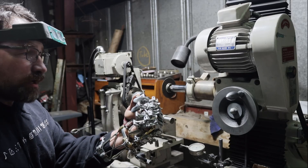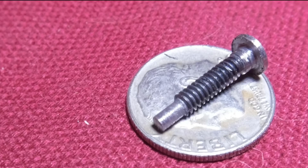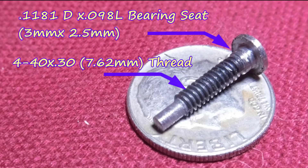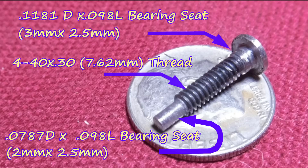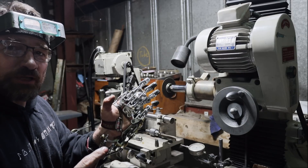And there you have it — a custom bolt to hold the fingers together. This is what the finished bolt looks like: it's got a 3 millimeter shoulder for the first bearing, 3/8 of an inch of 4-40 threads, and then a 2 and a half millimeter shoulder for the bearing on the other side. That's all I have for this episode. Let me know what you think in the comments section. Thanks for watching.